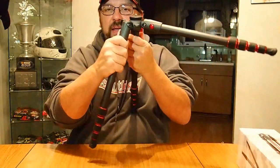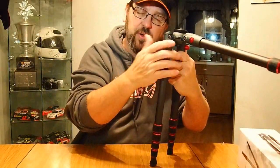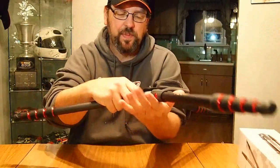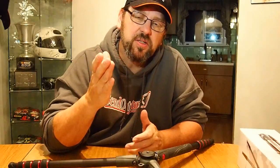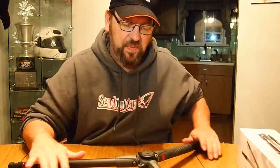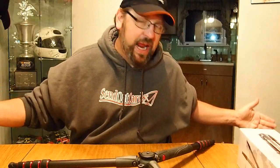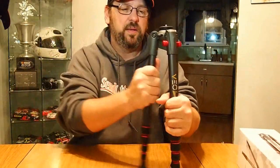The red buttons let you extend the legs — they have three positions: closed, mid-way, and fully out. With all legs fully extended and the short shaft, you'll be about six to eight inches from the ground with the head on, which is perfect. The footprint isn't as large as my bigger tripod, so if I'm in a crowded field with sticks and stones I couldn't always get that low before — this tripod makes it easy.